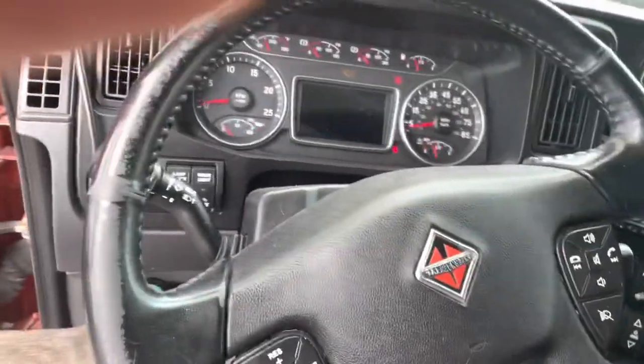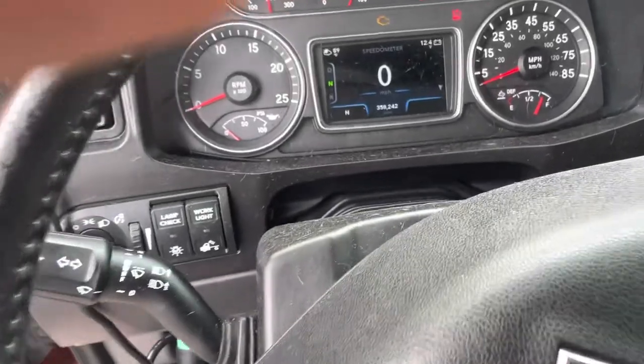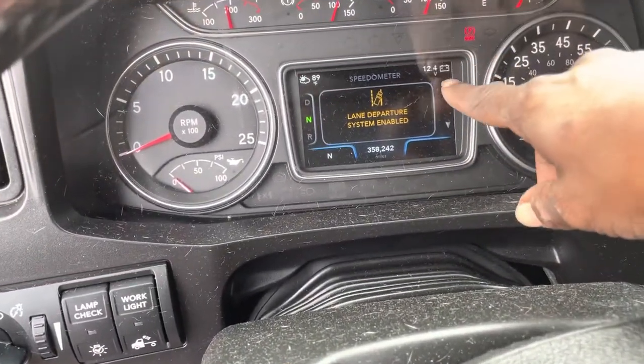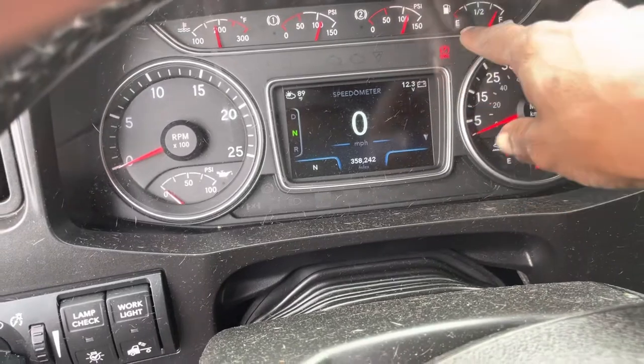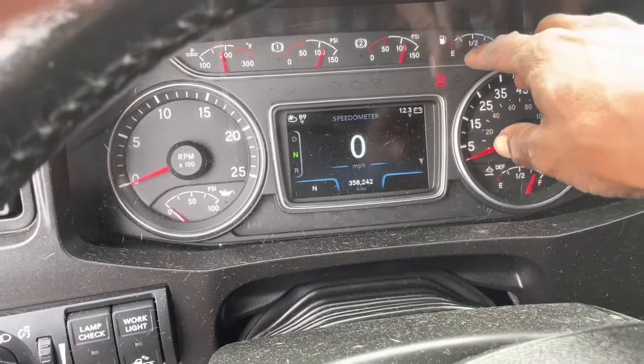So I looked on YouTube, looked on the internet — they say check your connections, check your battery if it's corroded. The batteries are fine. Right now it's cool, but when I turn the truck on, that jumps from like 14 all the way to over 15 volts, then goes back down to 14.6, then back up to 15 volts again.